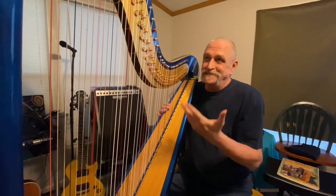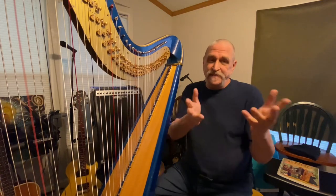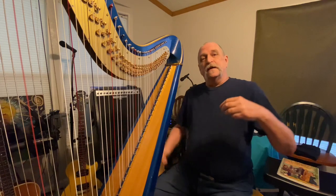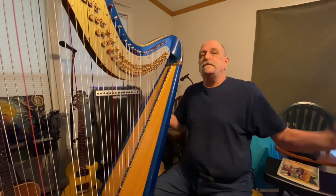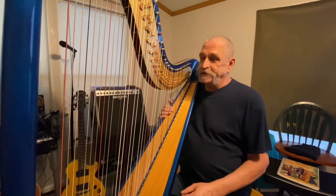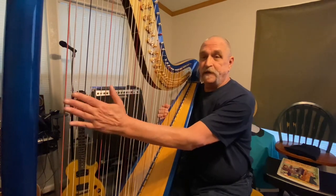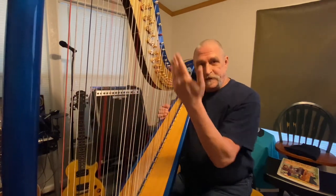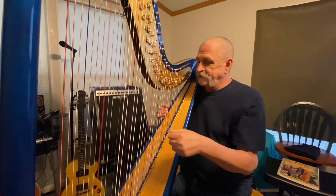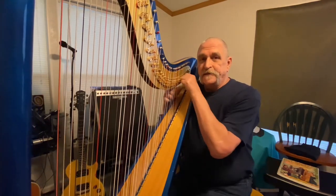This is what it sounds like without all the fancy mixing — just the microphone in the iPhone. Harps sound great regardless of whether they're plugged in or not. Now I'll play through the system with a mixed-down audio. Here's an example with the stereo: all the bass down on this end, the mid right here, and the high up here.